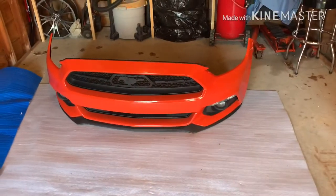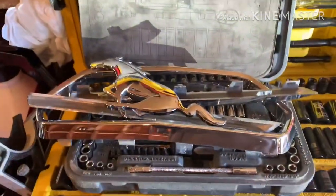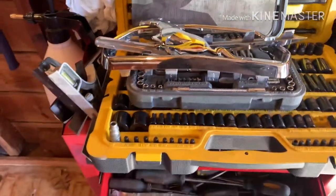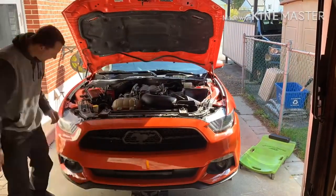There it is — new bumper all put together. All I did was pop the chrome trim off, and I think I'm just going to have it painted or whatever and slap it back on. Everything's back on it now, and then we'll jam it back on the car. I'll see you next time.